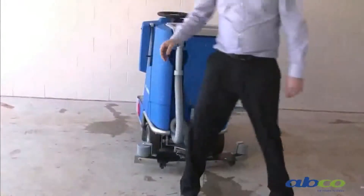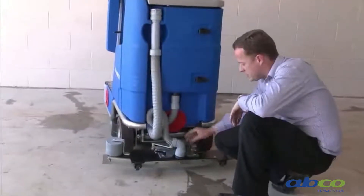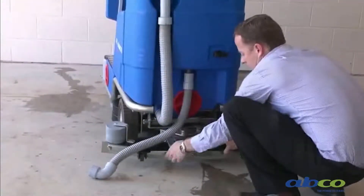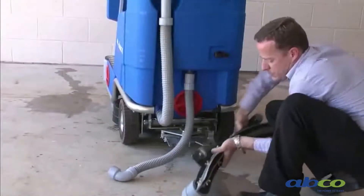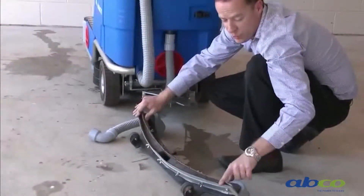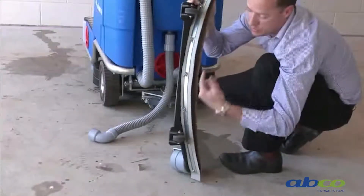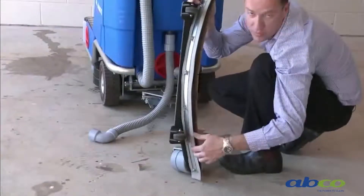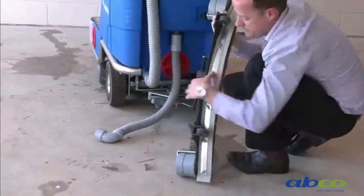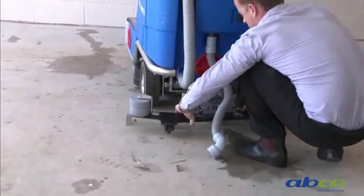The squeegee is another wear and service item for your machine. The squeegee assembly can be easily removed — the hose comes off, undo the fitting, and pull off the assembly. The squeegee blades are a wear item and will wear over time. You can release the wing nuts to rotate and spin the squeegee around, giving you up to four edges. It's good habit to pull it off regularly and inspect it to make sure it stays clean.